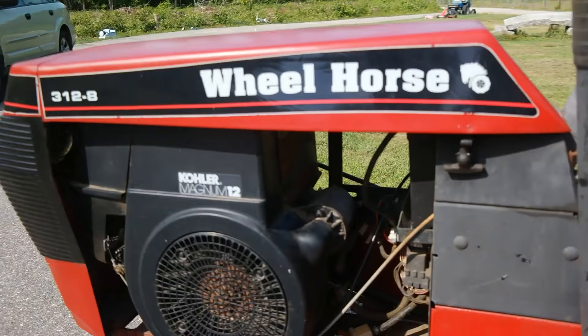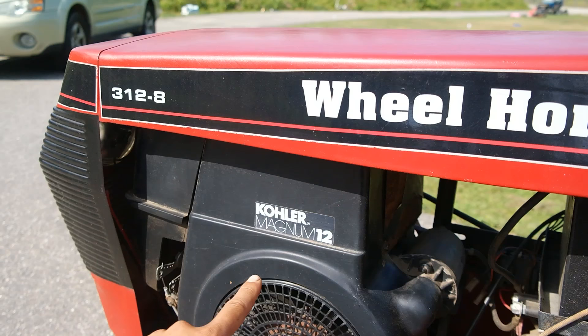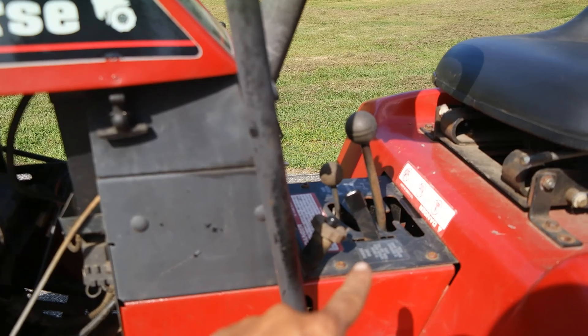So the model number 312-8: the 3 stands for 300 series, the 12 stands for a 12 horsepower engine, and the 8 stands for an 8-speed manual gear transmission.